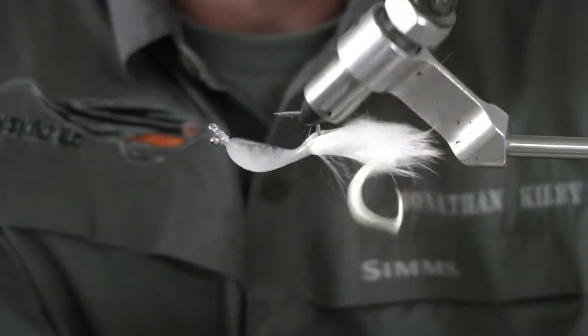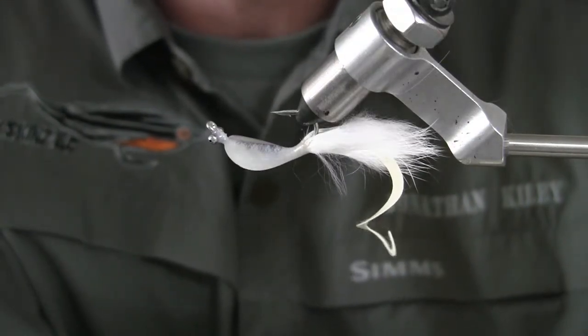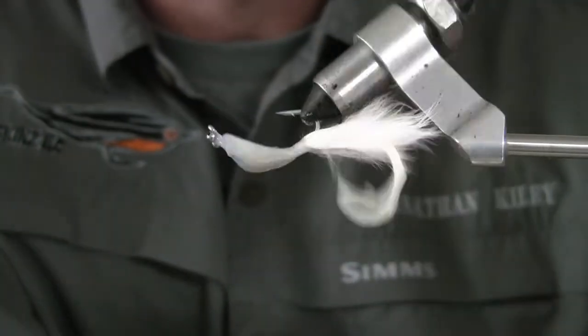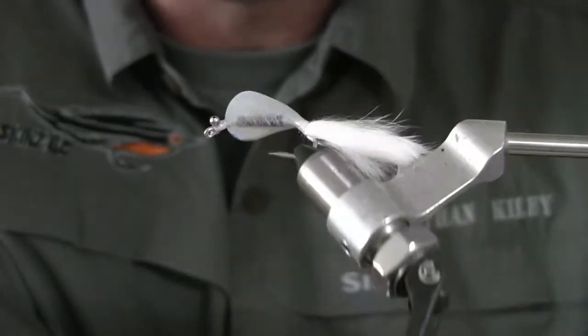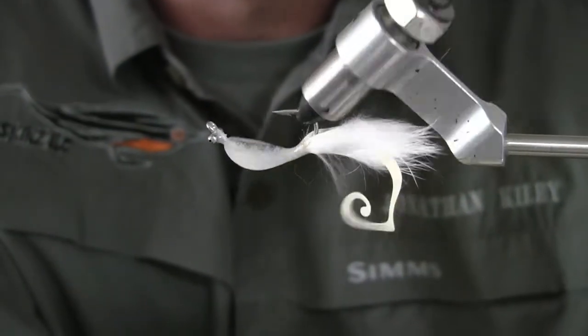Hope you enjoy. Here's another segment for fly skins, showing you guys how to make some tactical flies when you're fishing for species that are hard to catch. Hope you enjoy, thank you.